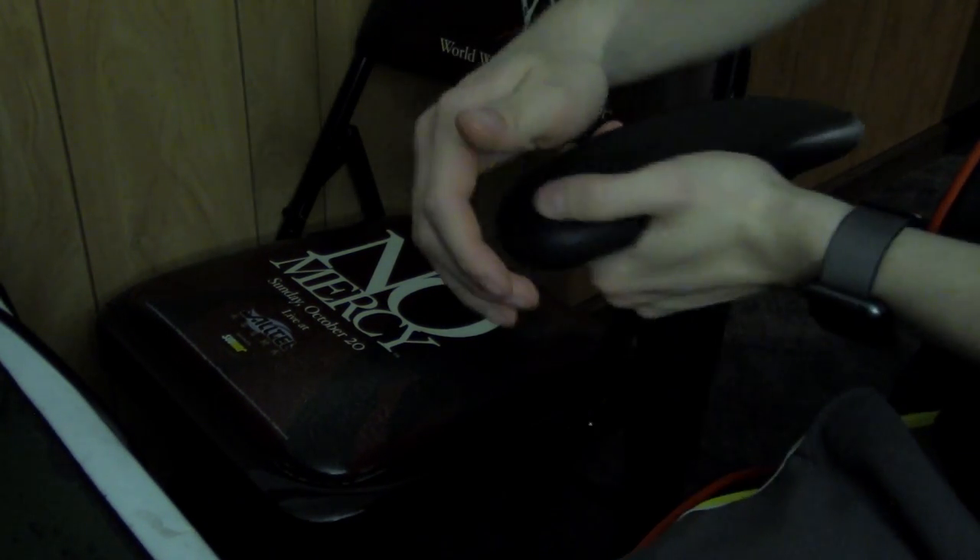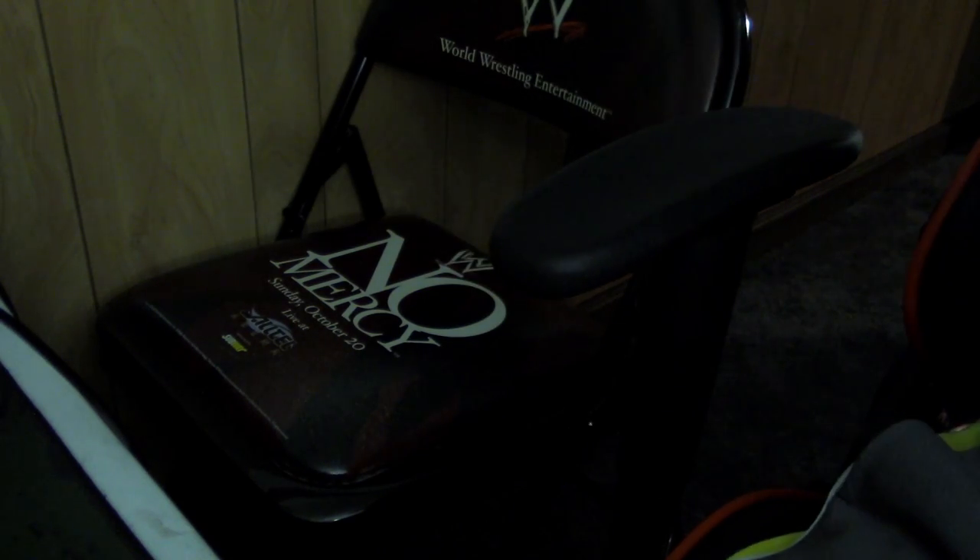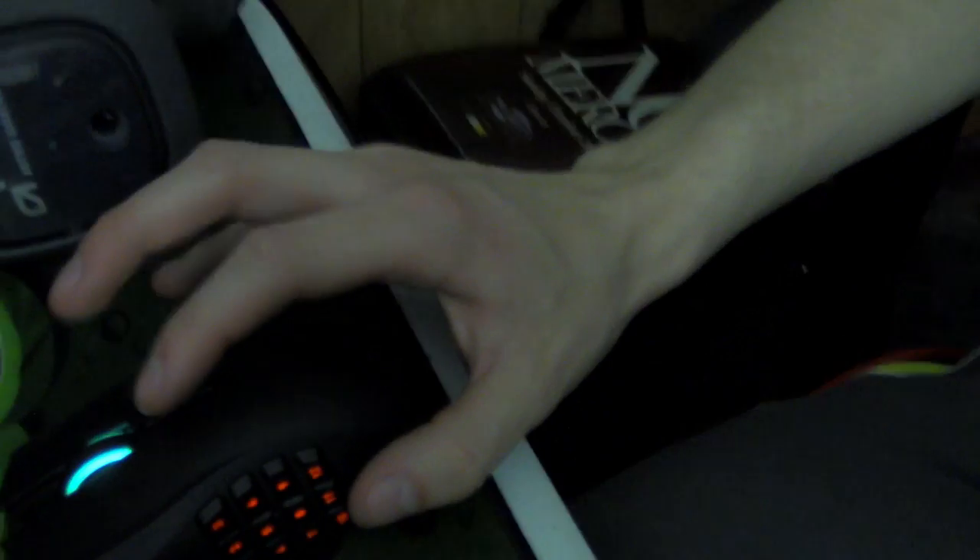I'll show you these a bit more here — so if you want to, you can tilt the armrests in, to the middle, or out. I'll probably have them like this unless I'm playing games, in which case I'll put them both in so I can grab the mouse.